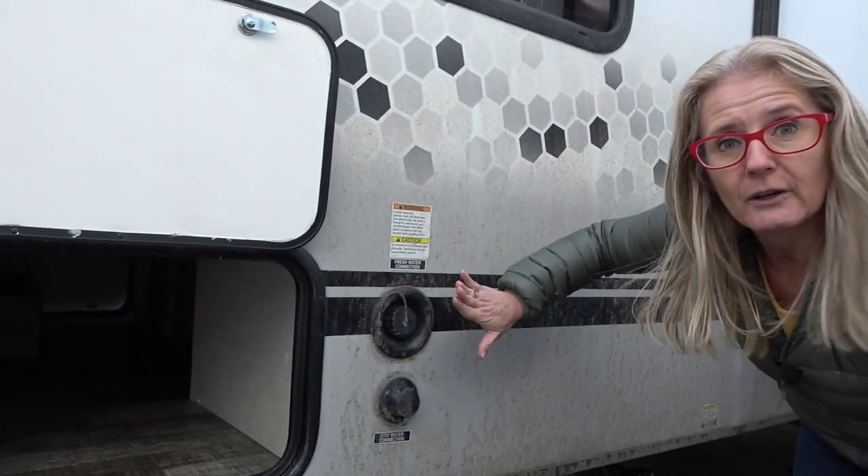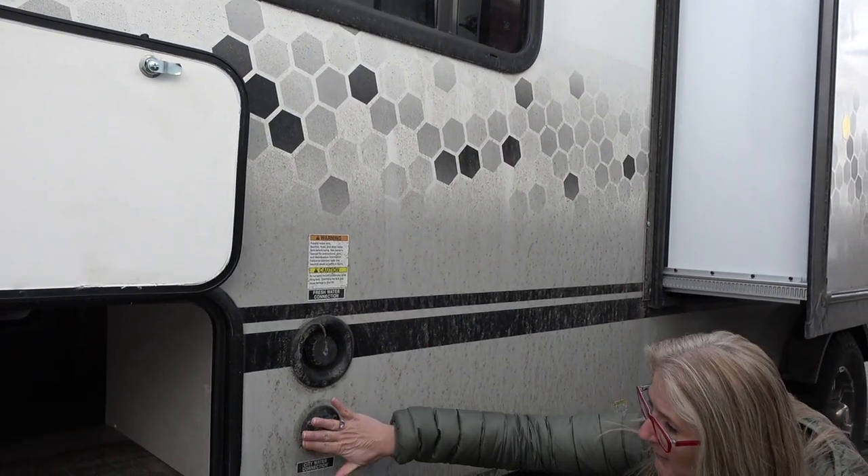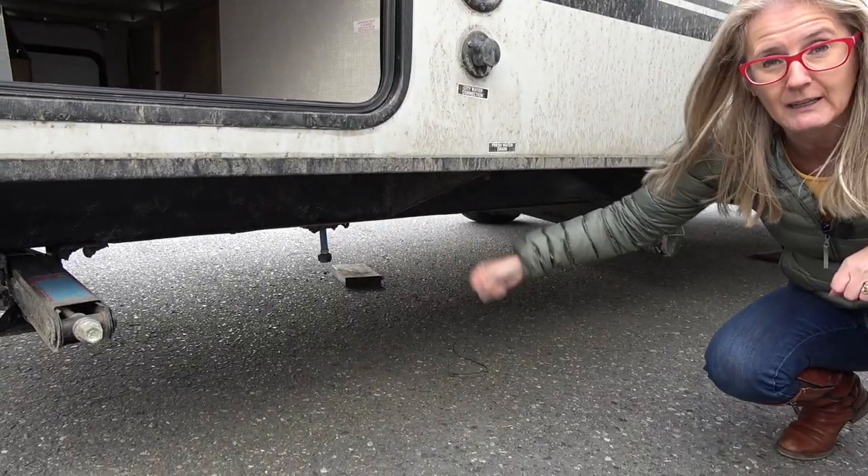It's fairly spacious actually. You also get your tank water fresh water fill. You get a city water connection, and underneath there is a fresh water dump so you can empty that tank.